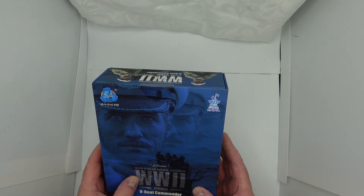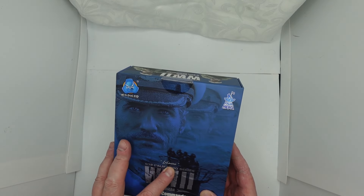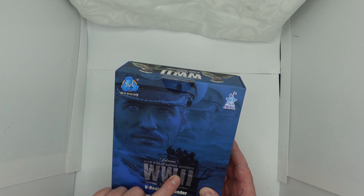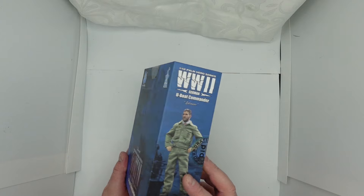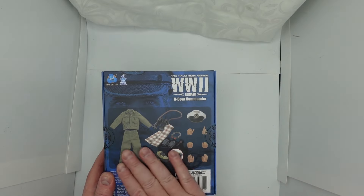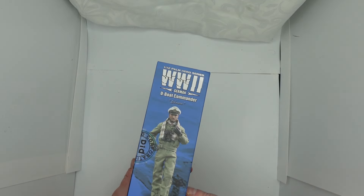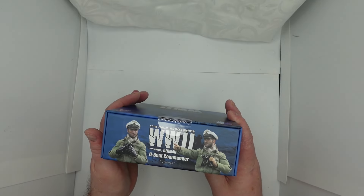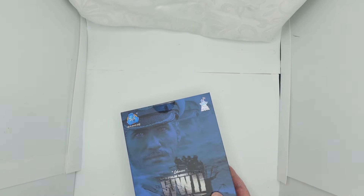On the front it's got something — I'm not sure what it says, I think that might be his name. It says 1/12 Palm Heroes Series World War II German U-Boat Commander. On the side there's a picture of him, on the back is all his equipment and gear, what he comes with, and another picture of him. On the top it's pretty much all the same.